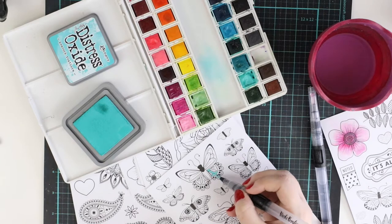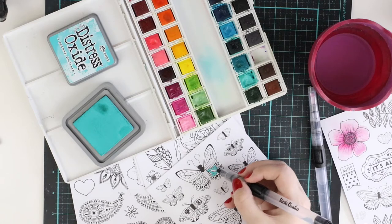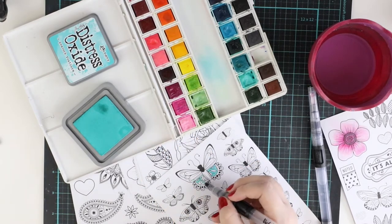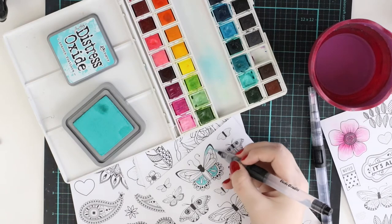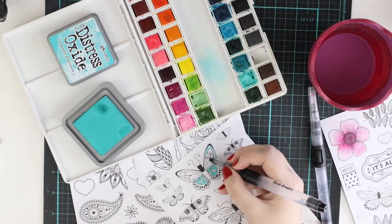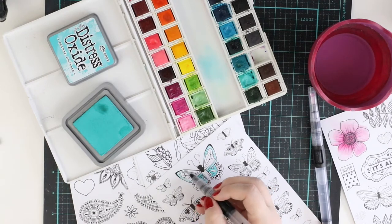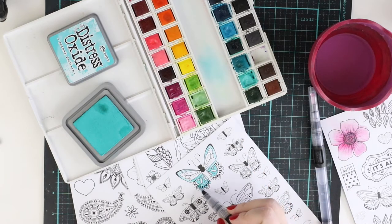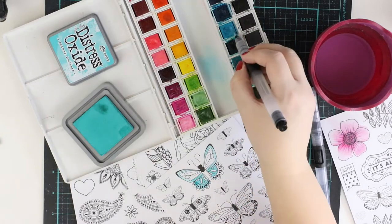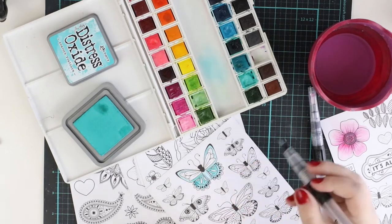No need for gesso or anything like that. There are lots of different ways to color them — even though these are watercolor stickers, you can grab your markers or any other colors like paints and color with them. But I want to play with my watercolor brush, which is also a new one. It's from the Vicki Boutin line and I really like it because it has a really thin brush and you can do really detailed work with it.